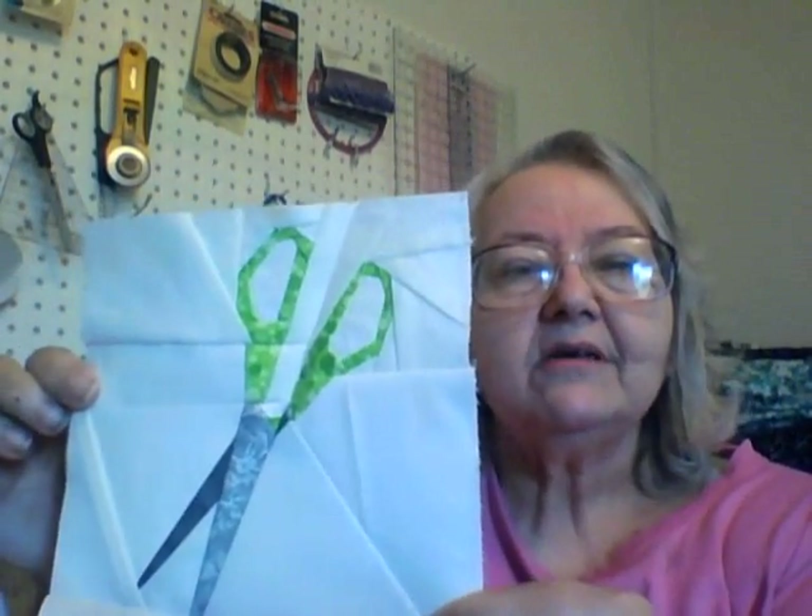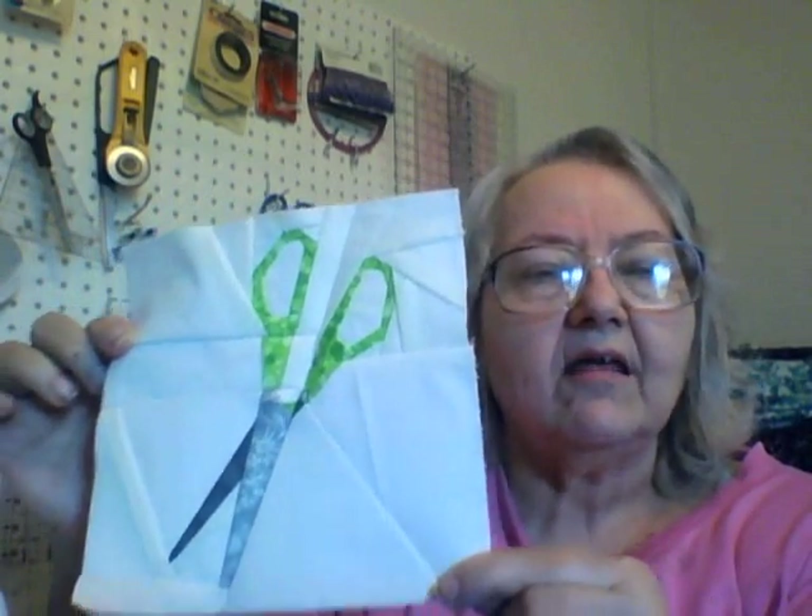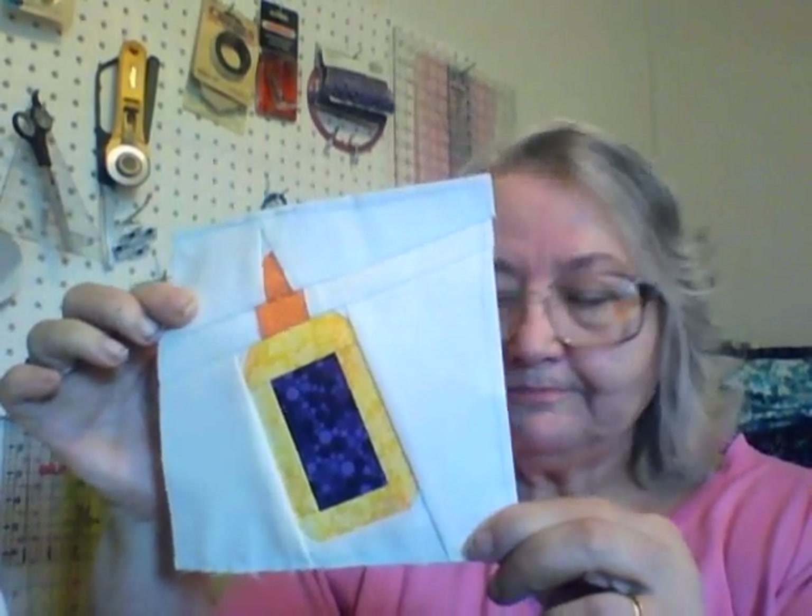Next, I decided it was time to get caught up with my Favorite Things, and so I did. Here are my scissors — is that not the coolest design? I love that. Then I have my rotary cutter — again, that design, Jennifer, is just beyond. And then I have my glue. I'm trying to use all bright colors in my quilt.